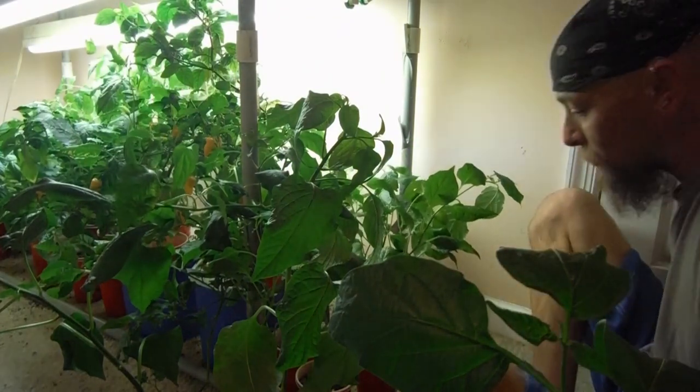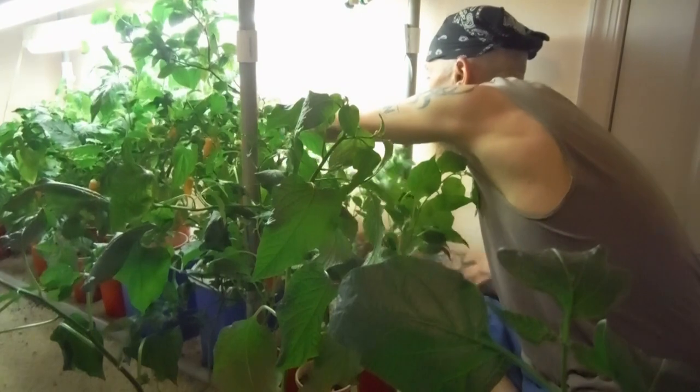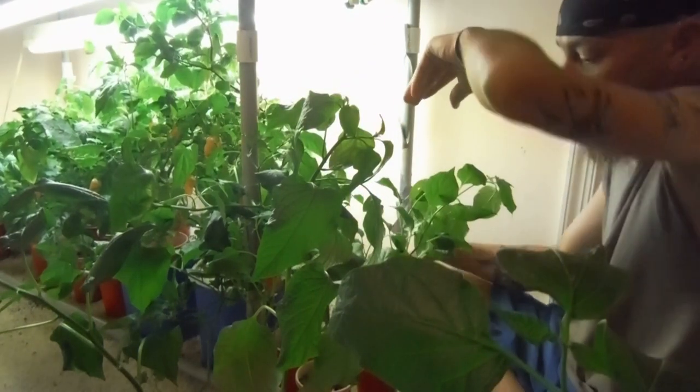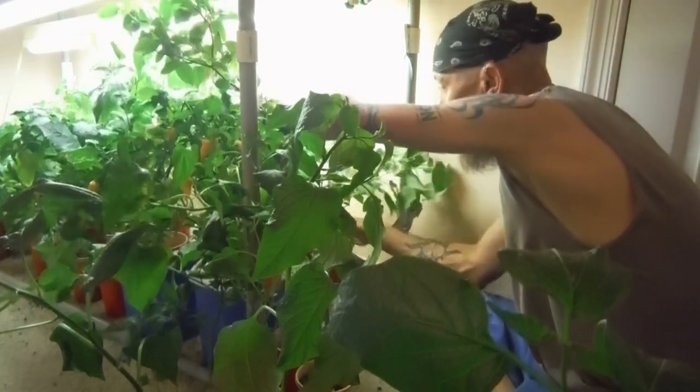Alright, well that's just about it — walking around checking out all of the stuff growing in the indoor grow room. A lot of sugar rushes apparently, but not really — enough.